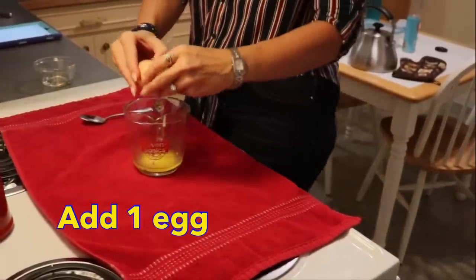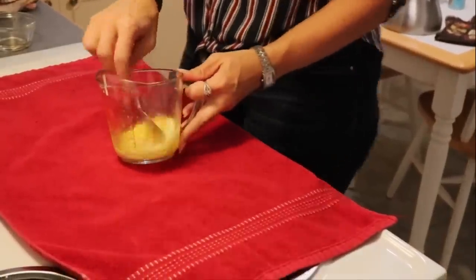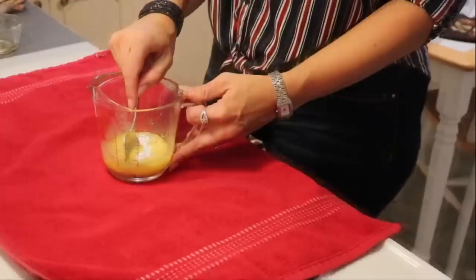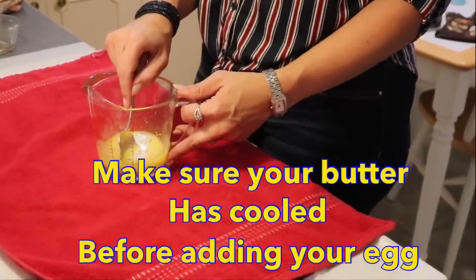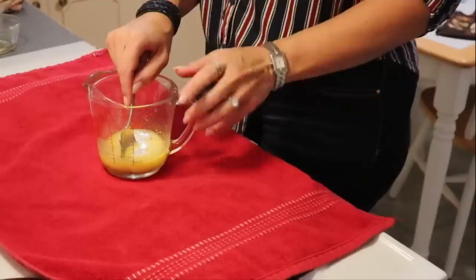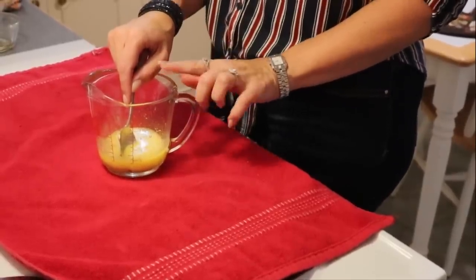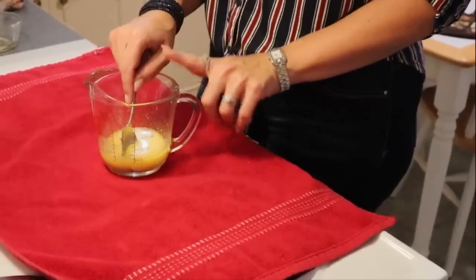We're going to need one egg. Give that a stir and break up the egg. It's important that when you've melted your butter in the microwave, you don't immediately add your egg. Try to add your heavy cream first because that will help cool down the butter — if it's not tempered, you could end up curdling or basically scrambling your eggs.